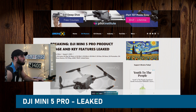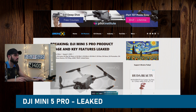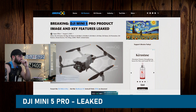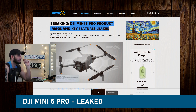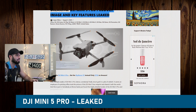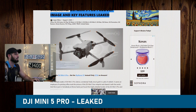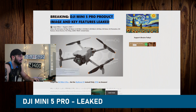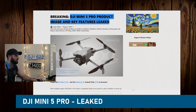I was just checking the news and I saw this article that just popped up — breaking: DJI Mini 5 Pro product image and key features leaked. It just got leaked out. We are seeing the first visuals from the box and the product itself of the Mini 5 Pro by DJI, which means if we're seeing this now, we are looking at maybe a late August or September launch.